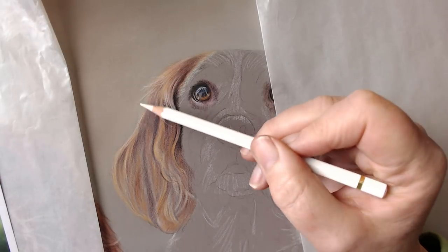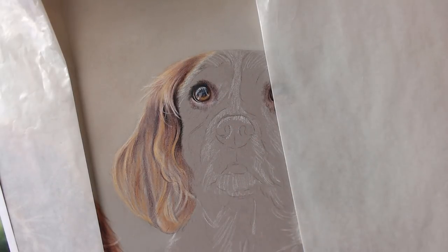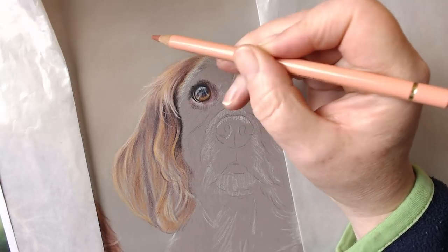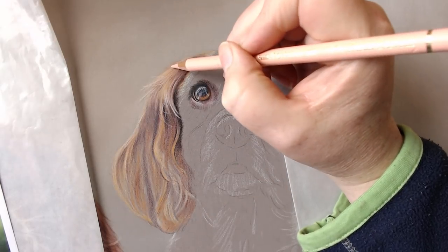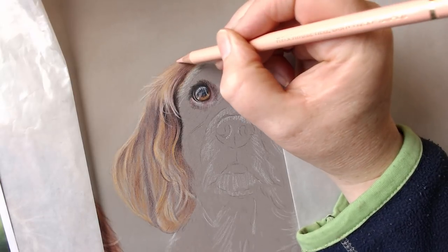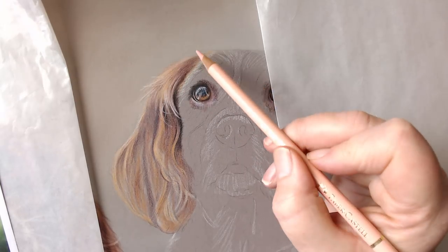This part of the ear is starting to look really quite nice. It probably needs a bit more fluff going on here — might use a bit of cinnamon at the top. I'm going to use the light flesh just to soften all of that area there and knock that orangey back a little bit.